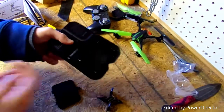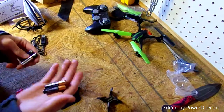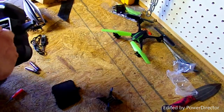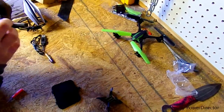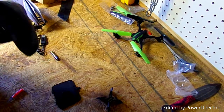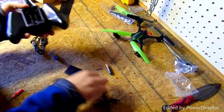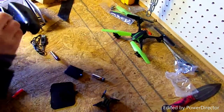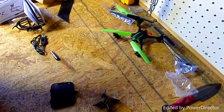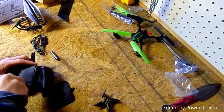Another reason I got the old drone out was to take the batteries out of its controller, because for some reason we have way too many double-As but not enough triple-As. I'll get this controller buttoned up and back together. I don't really plan on using that little drone very much anyway.